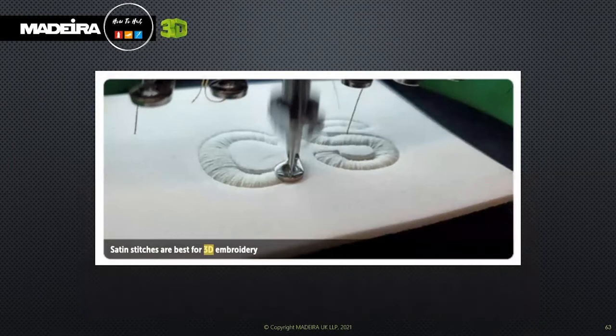This slide shows the satin stitches. Embroider the 3D area of your design using satin stitches for optimum results. A tatami fill will compress the foam, as do underlay stitches, and won't give the same raised effect. Increase the stitch length and loosen the thread tension so the foam is not compressed, and avoid underlay stitches. Seal off the ends of any straight edges with extra stitches using a zigzag to stop foam from showing through. Aim to use as few travelling run stitches as possible between sections.